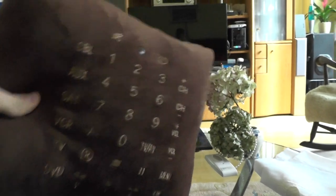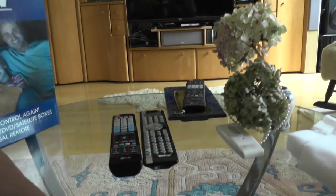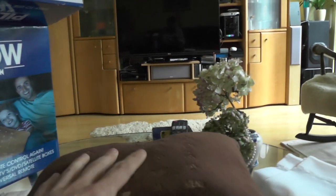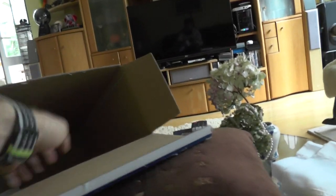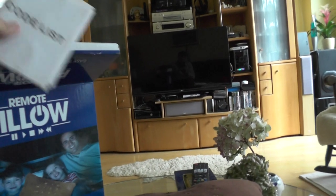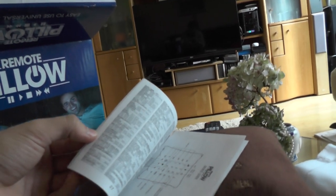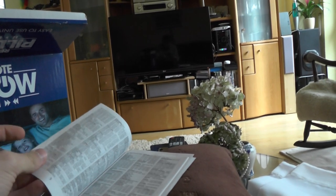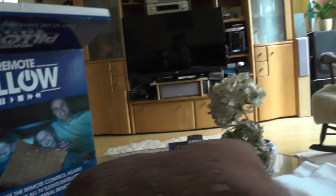These are things you would usually only find in a multi remote, like one from LG or third-party companies. When you buy this remote, inside the box you'll find not only the pillow in a small plastic case but also the code list, since it works with all kinds of devices and there are so many different companies. It's quite a list to go through, but you only have to do it once — set up your remote and then you can start using it.